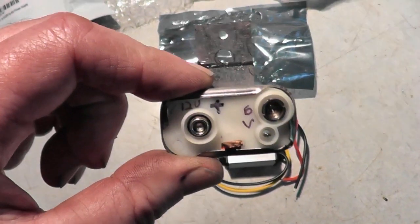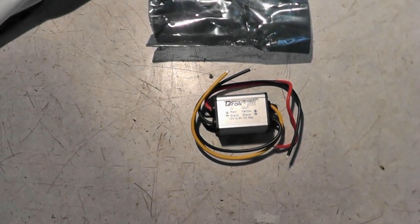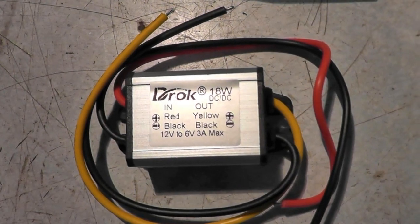Hello tubers! Today I'd like to show you how easy it is to convert your failing gauge voltage regulator to a dependable solid-state one for under ten bucks.